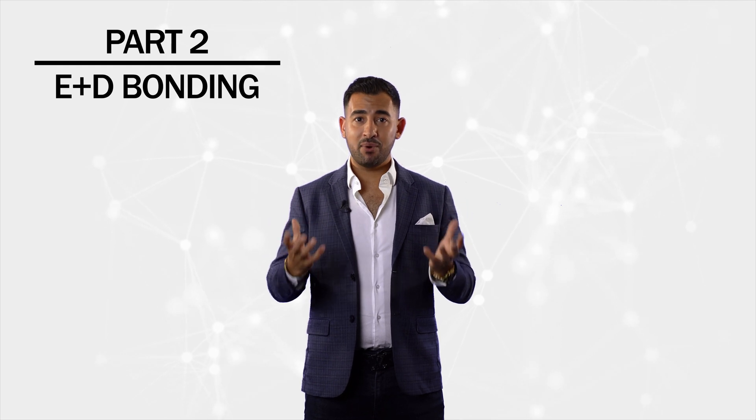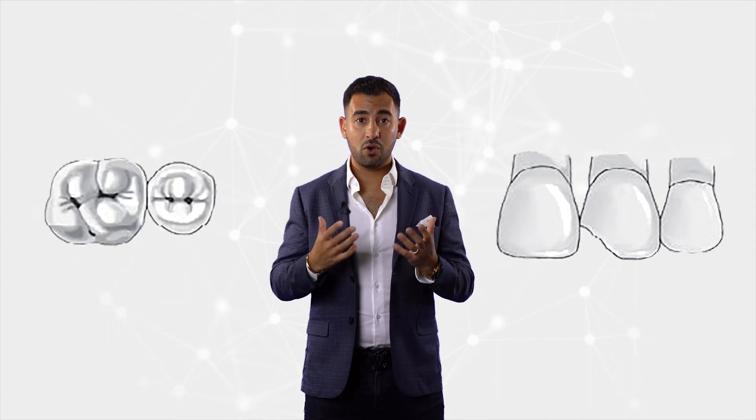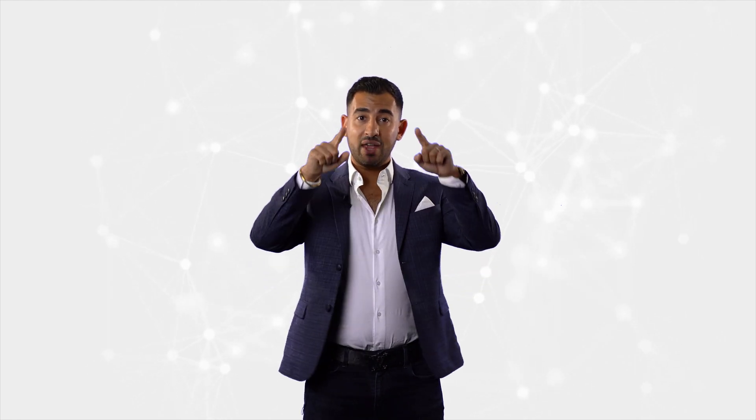Part two: how do we manage enamel and dentine bonding? As dentists we have the most predictable material to bond to — enamel. This is why composites have worked so well in class four situations and class one occlusal composites where we have an abundance of enamel to bond to. Enamel is a highly crystalline structure — imagine glass prisms. There's almost zero water and no collagen; it's over 90% pure mineral. We apply phosphoric acid and it demineralizes the surface creating etch patterns. We wash, dry to get that beautiful frosty appearance, and end up with porosities for resin to infiltrate and create a fantastic hybrid layer that once cured is incredibly durable.